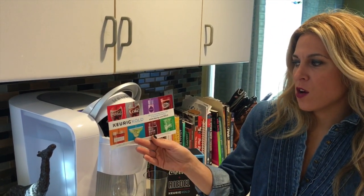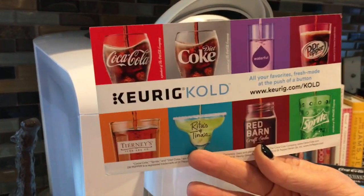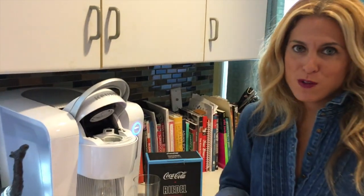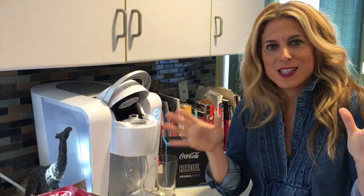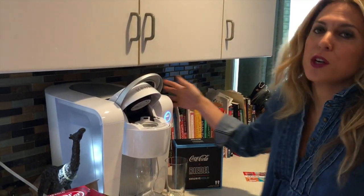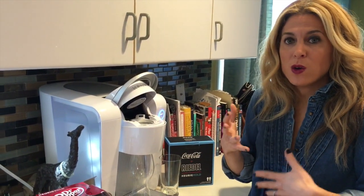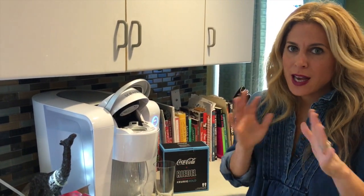The Keurig Cold promises all your favorites, fresh made at the push of a button. It definitely looks like a traditional Keurig that we use for coffee, so we felt very comfortable with it right away. If you already know how to work your way around a Keurig machine, this is going to be no problem — just plug it in and get going.